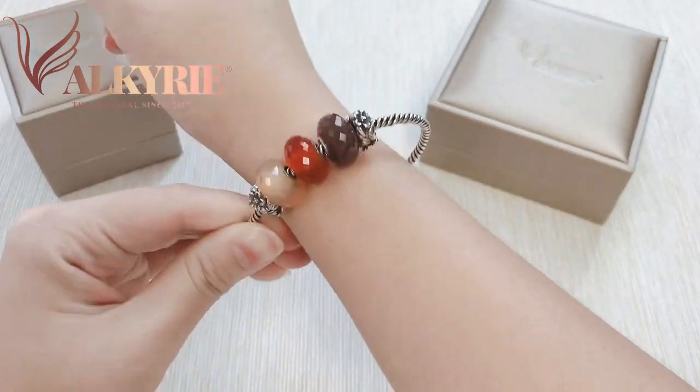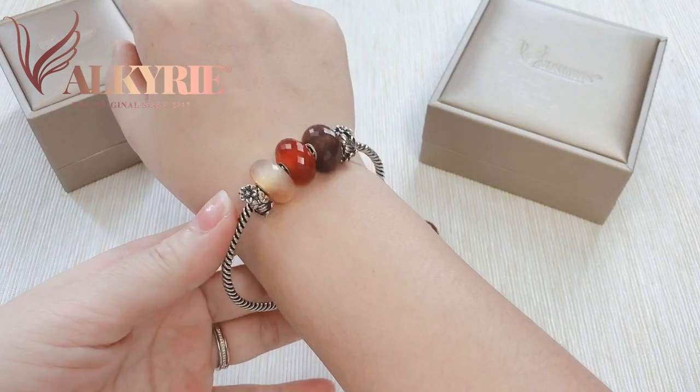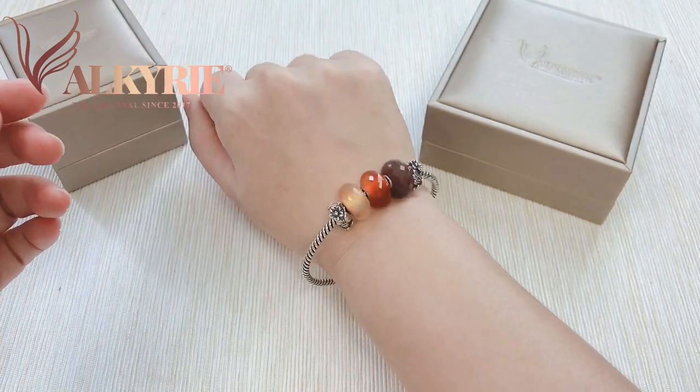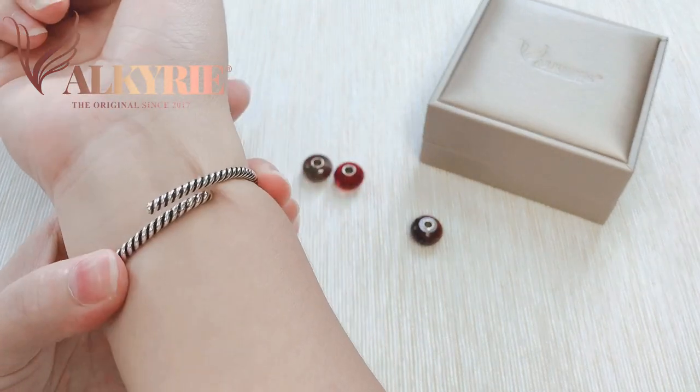I'm going to try it on you — see, you're going to be this big. If your hand is bigger, I think this one should be fine for you, but in case your hand is small like this, I will recommend that we use the special adjustable function of the bangle.